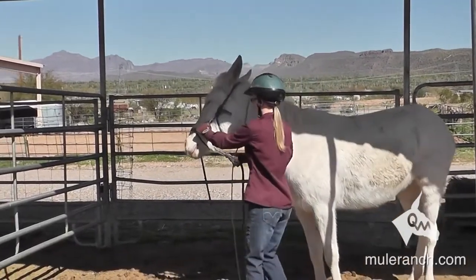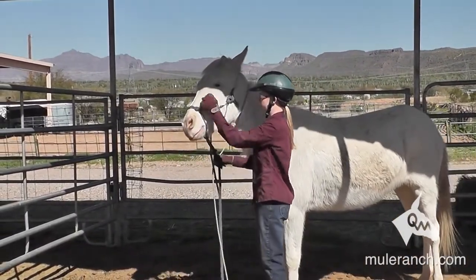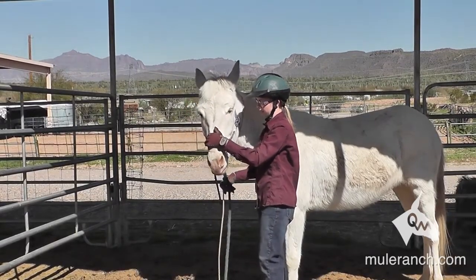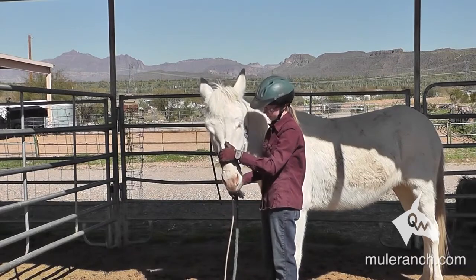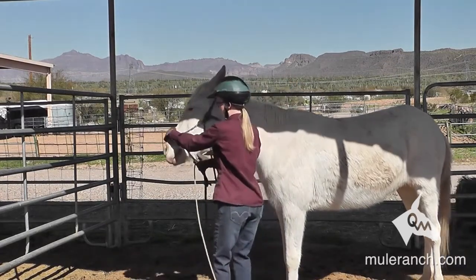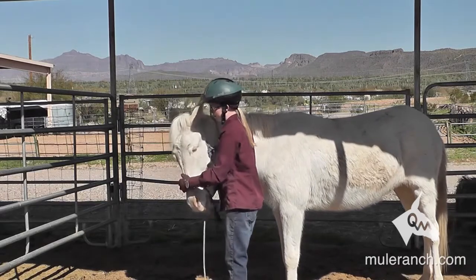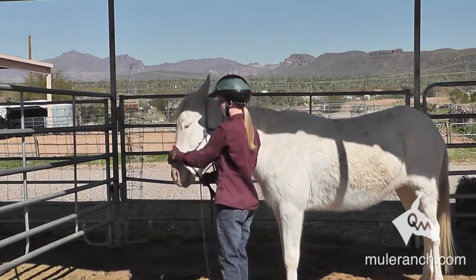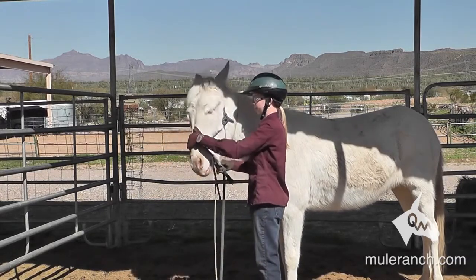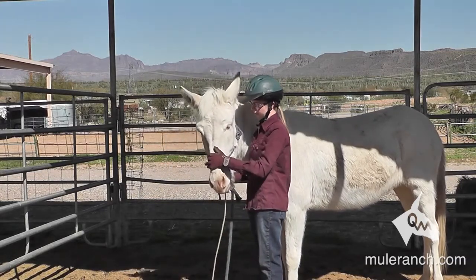You can see the mule is kind of pulling away from Ilana now. She needs to go back and build that relaxation again. There's the relaxation. Now we start putting on the rope and of course he's bracing again. Remember, this mule has severe ear problems — severe.